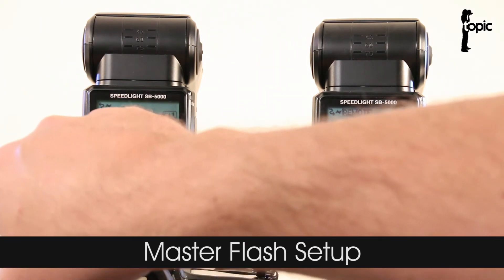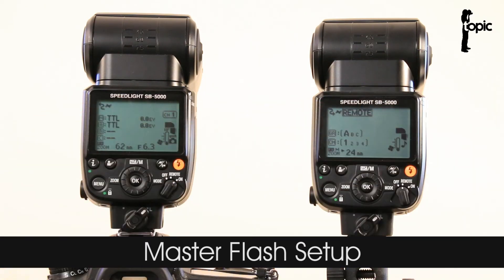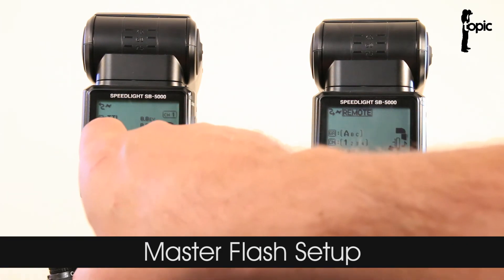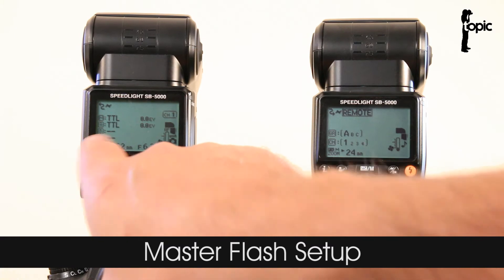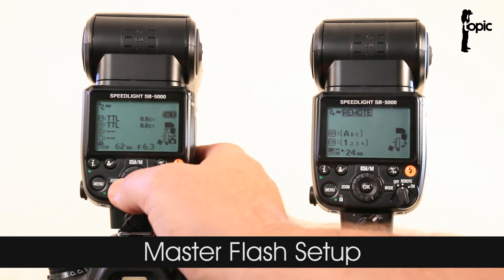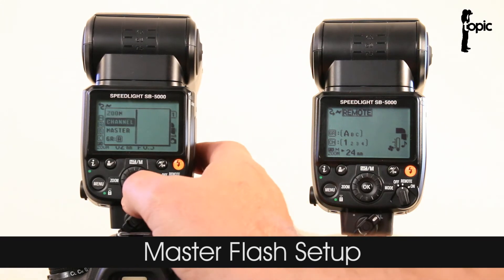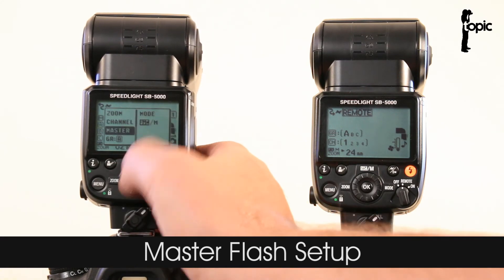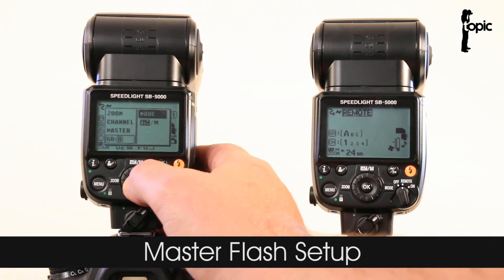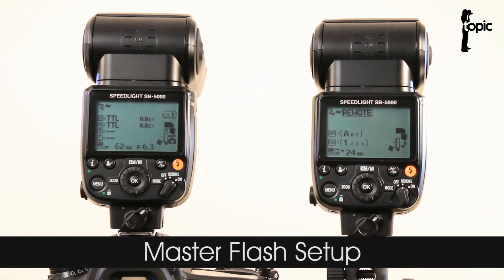Those of you familiar with the system will see quite a familiar menu. We can assign the master and slave a specific mode and assign a specific mode to each of the groups. At the moment it's all set to TTL — let's double check I'm in channel one and I've got group A set to TTL. Press the I button to change the channel or go down to assign a specific mode to the master or any of your groups A, B, or C.